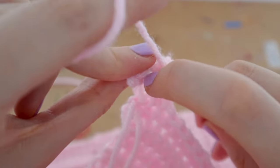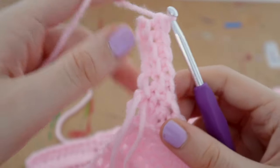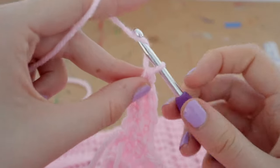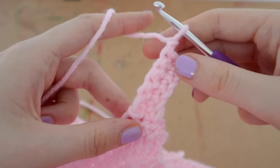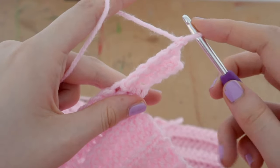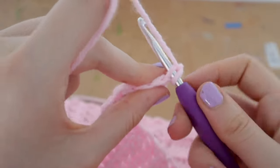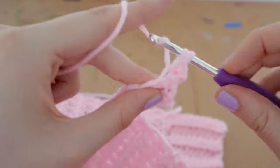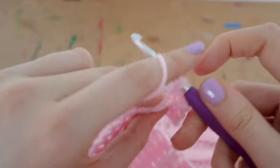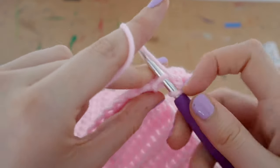Here is stitch number five — pull up a loop, two loops on your hook, yarn over, pull through two. Now chain one and turn your work back around. Insert your hook into the first chain, get that back loop onto your hook, pull up a loop, yarn over, pull through two. Continue back-loop-only single crochets all the way back down until you have five completed.